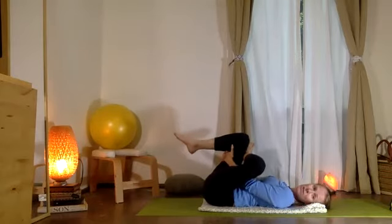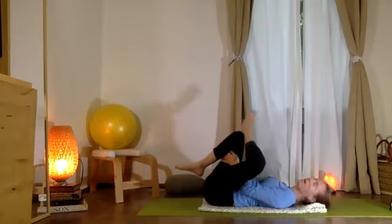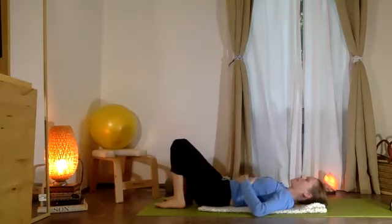This is now going to stretch the external rotators of your left hip. Good. Let's go ahead and unfold the two legs and set both feet down gently, feeling your belly connected to that movement.